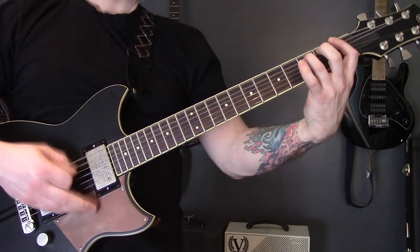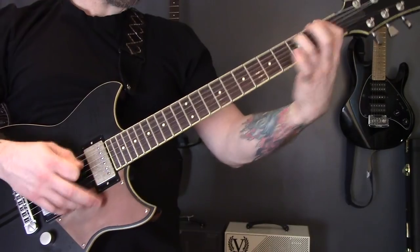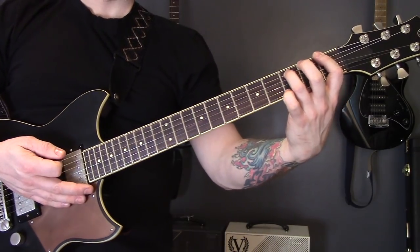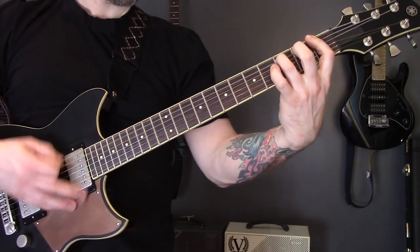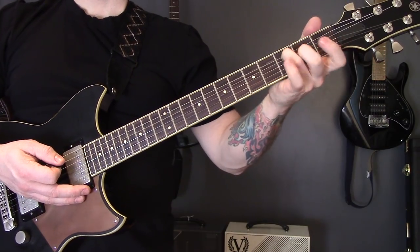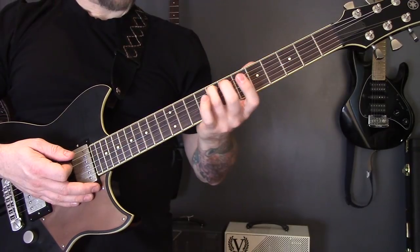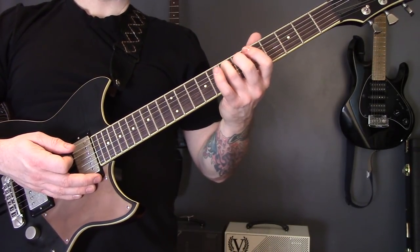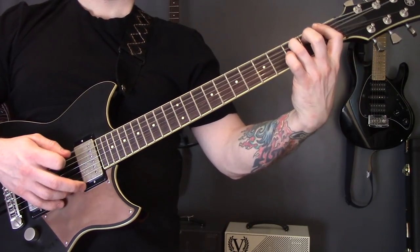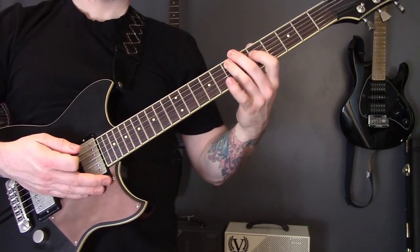Then we have this riff - tremolo picking on the bottom two strings, just a regular power chord. Then we're going to take the third finger off and bar the first fret on the bottom two strings, back to the power chord. Then we're going to play the third fret of the A and first fret of the D, back to the power chord, then the first fret. Then we're going to come up to eight on the A, six on the D, seven on the A, five on the A and five on the D.